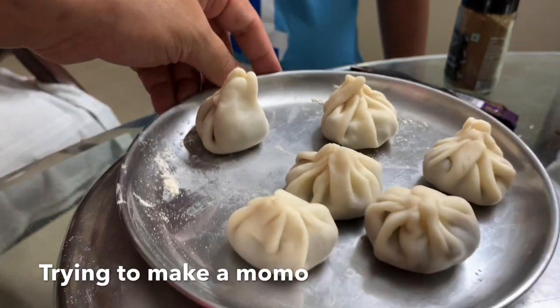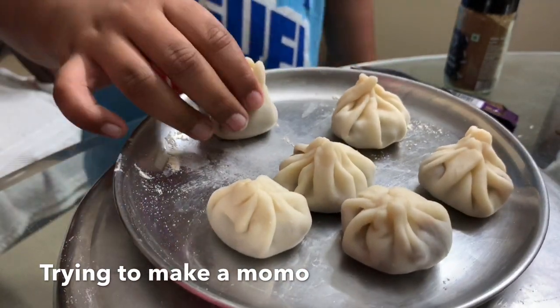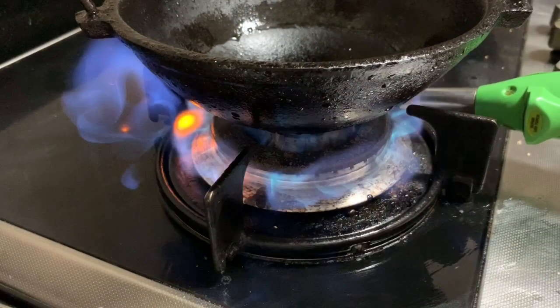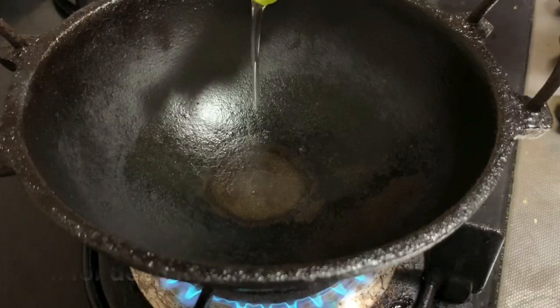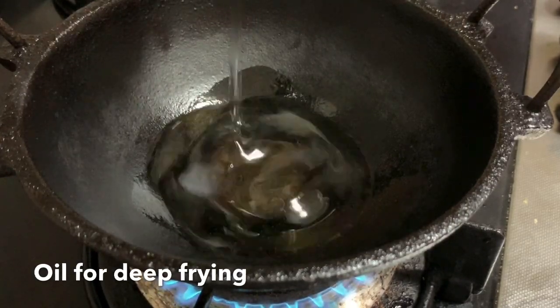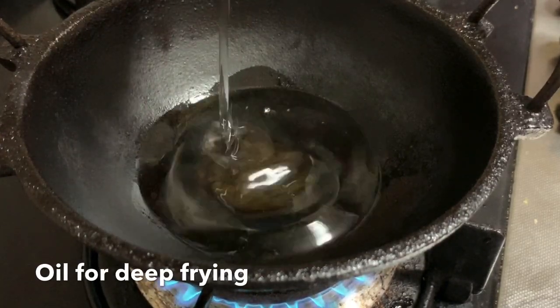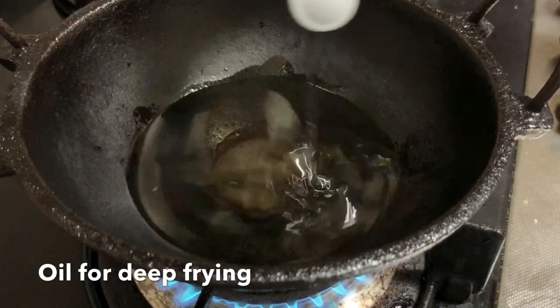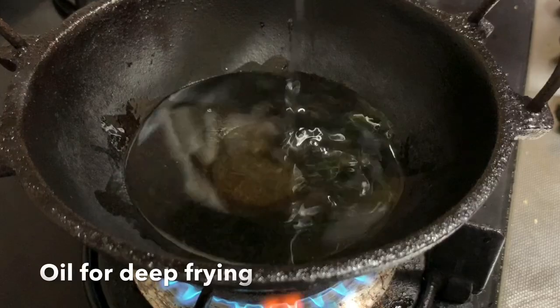Now let's try the light chocolate, then we'll use dark chocolate. This one is strong. It's okay to be careful. Don't worry, let's try it.